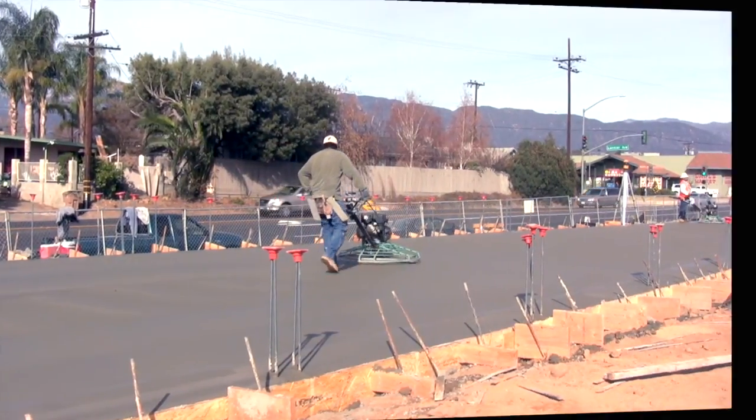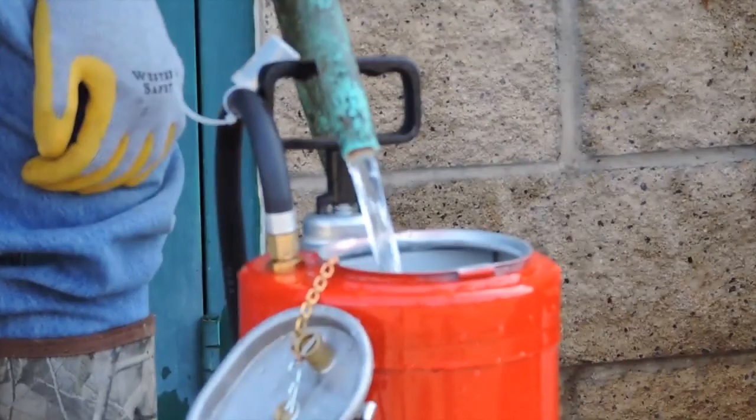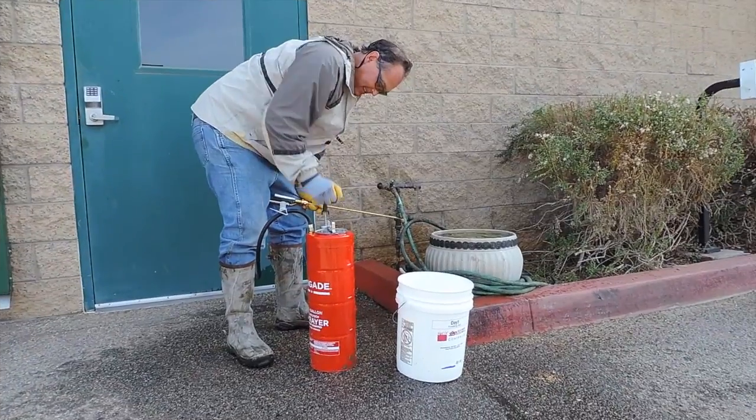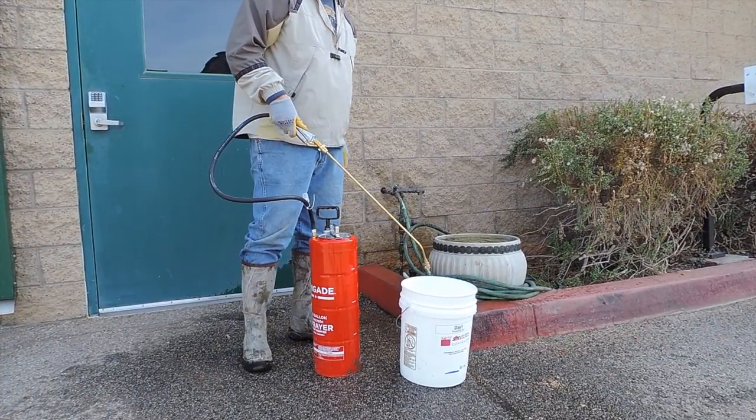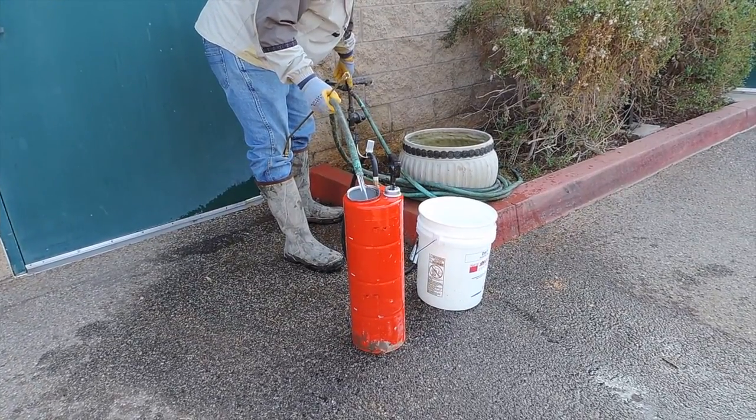Finish normally and cure as specified. When cleaning up, rinse out your sprayer and run clean water through it to prevent clogging. Then put a bit of clean water in the sprayer until next use.